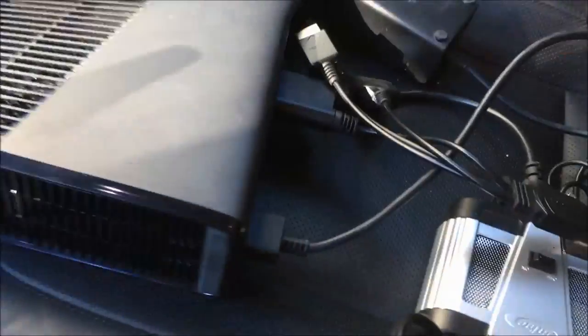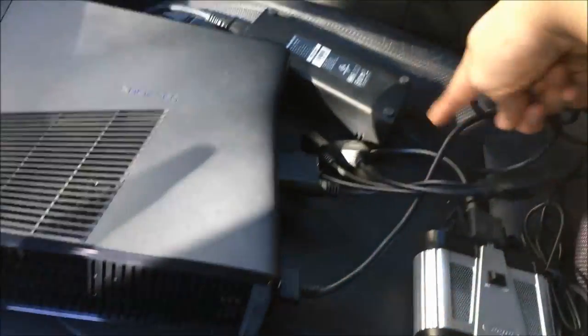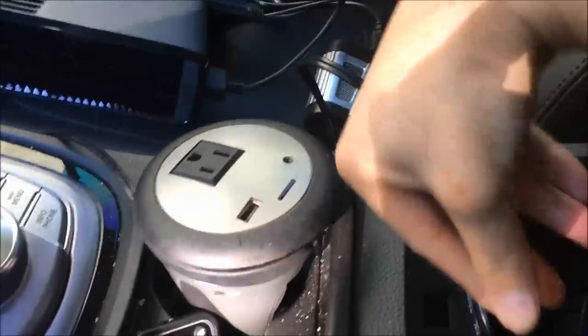I've plugged in all the right cables — as you can see, we have the AV plugged right into the AV place. We have the Xbox power adapter going into the brick, and the brick right into the power inverter. You can see the power inverter is plugged in.